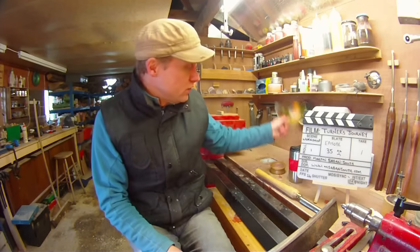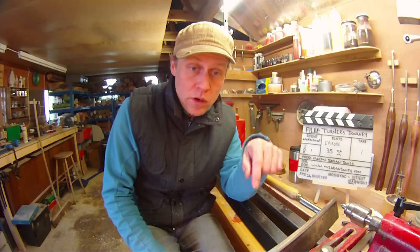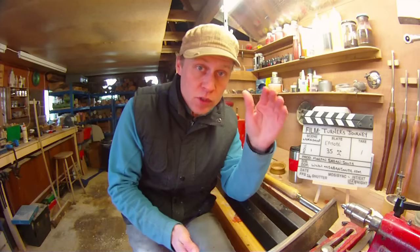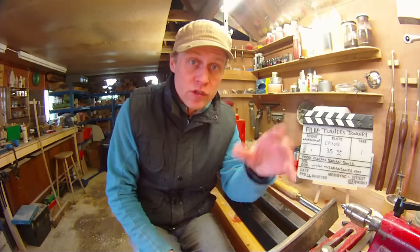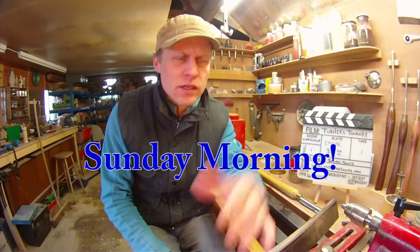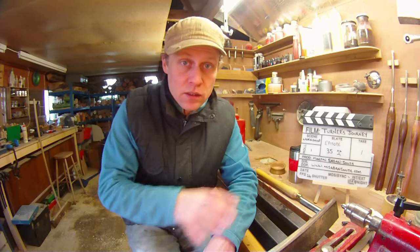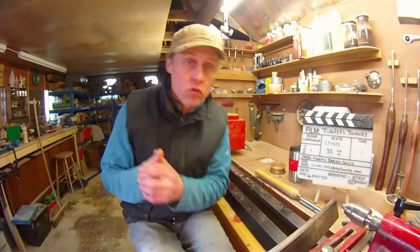So that was going to be Tuesday's project video. Here's a question for you - what would you guys like to see me do on Tuesday? If you leave a comment below, I'll choose one or I'll choose the most popular one. I'll see if I've got the wood to do it. I'll have to film it Monday morning but I'll get it ready for Tuesday. Make sure you get the comment in by first thing Sunday morning, UK time.